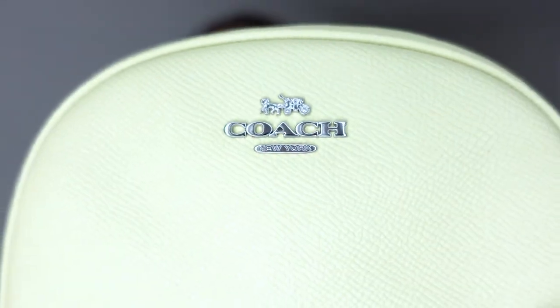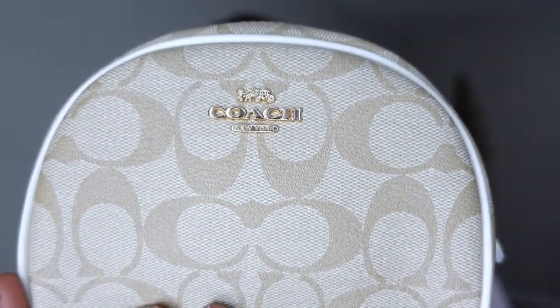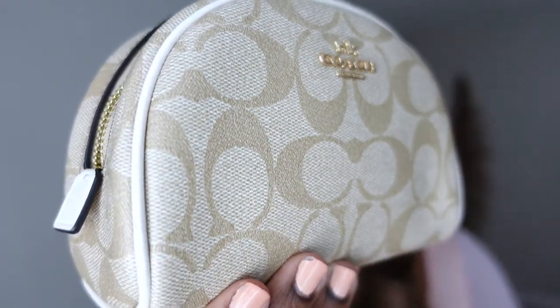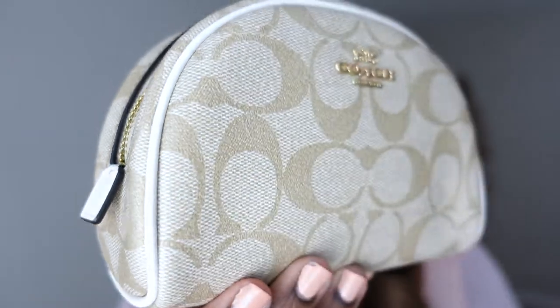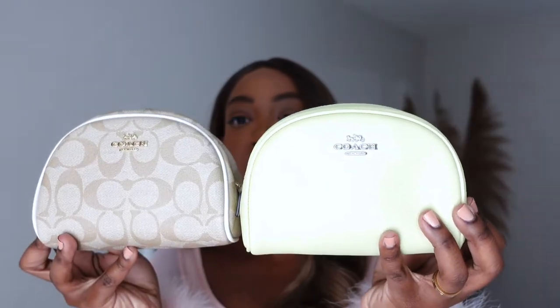The lettering on the monogram one is in silver, and then the green leather one has gold lettering. The monogram piece also has that light beige ivory piping on the side for a bit of contrast, while the solid green one does not — it's a completely solid color. Here they are side by side. Super duper cute, I am loving these.